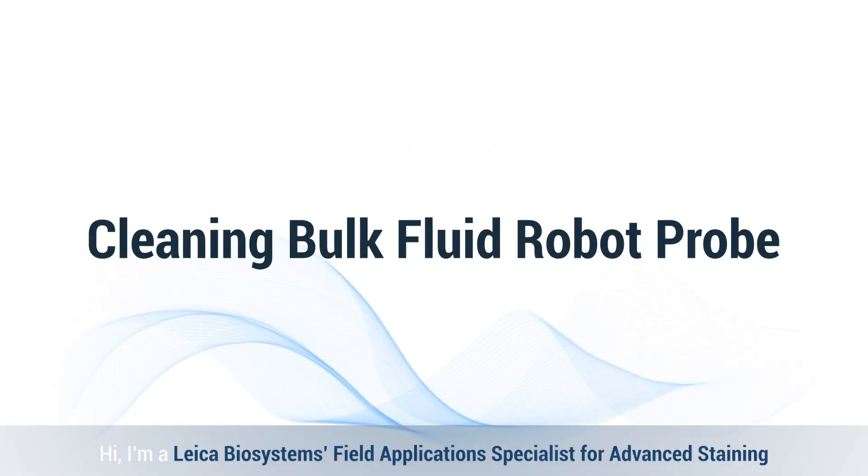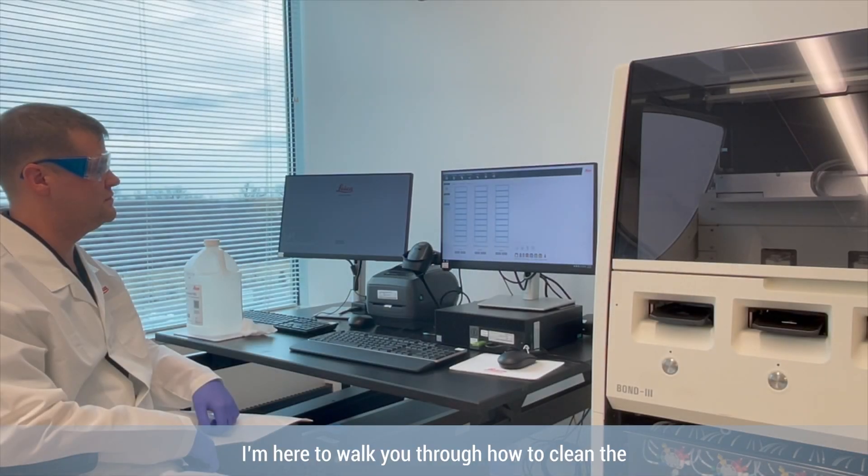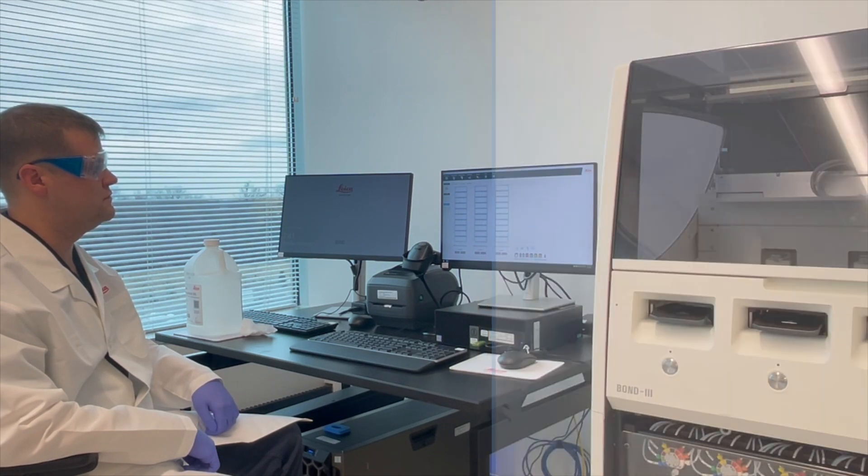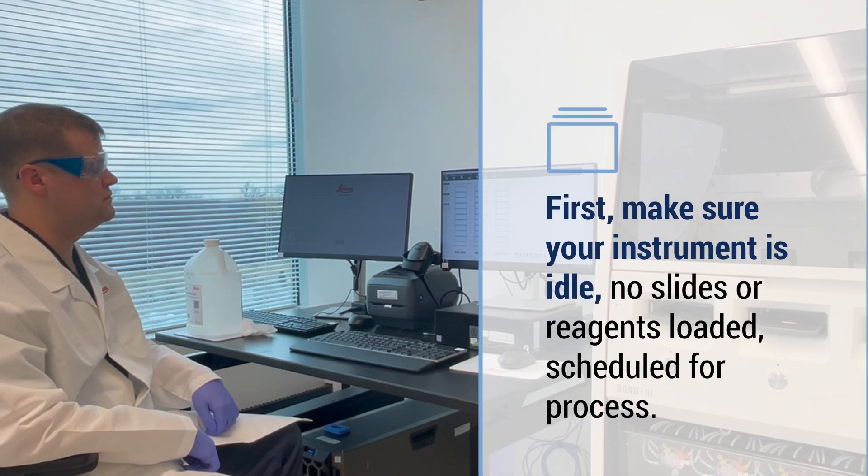Hi, I'm Aleka, Biosystems Field Application Specialist for Advanced Staining, and here to walk you through how to clean the bulk fluid robot probe, also known as the BFR. This is part of the monthly maintenance process that might seem complicated but it's actually pretty simple. First, make sure your instrument is idle.